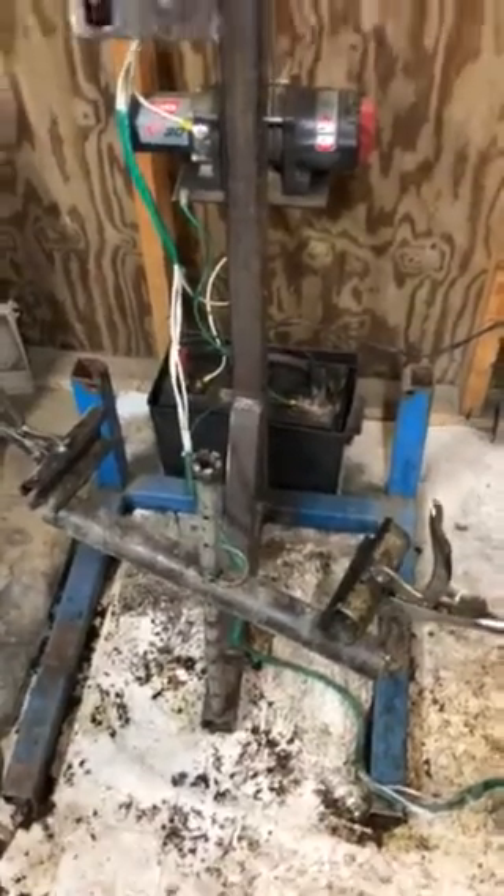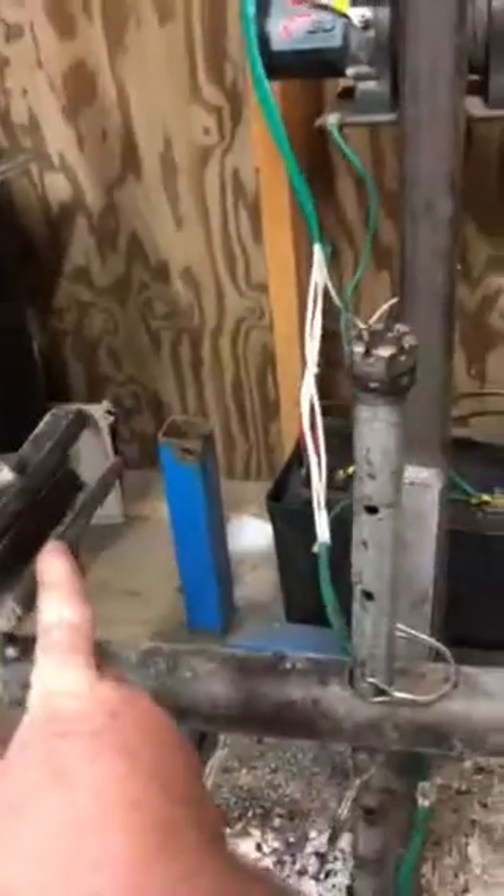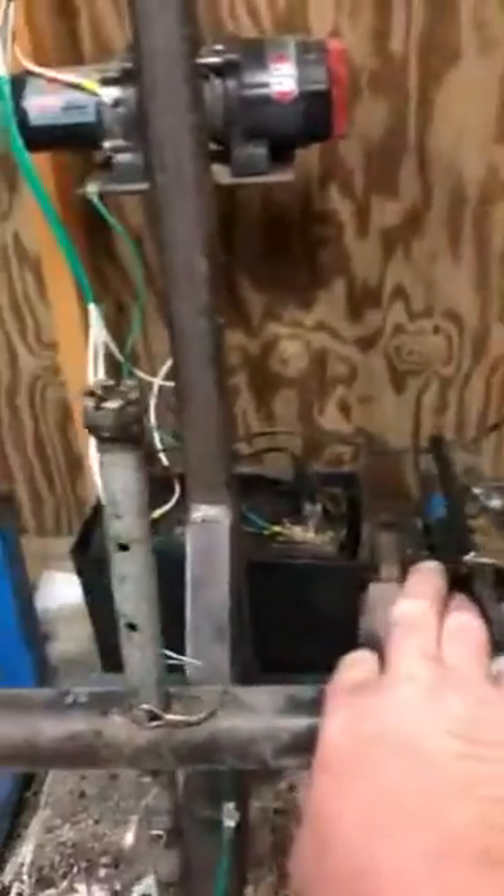Alright guys, here is my skinning machine. It is only eight foot tall and what I'm gonna do is raise it up at least two more feet, give me ten feet. Got my clamps here, put some window edging on it so they don't cut the skin. Twelve inches from here to here, got my adjustment pole for my length.